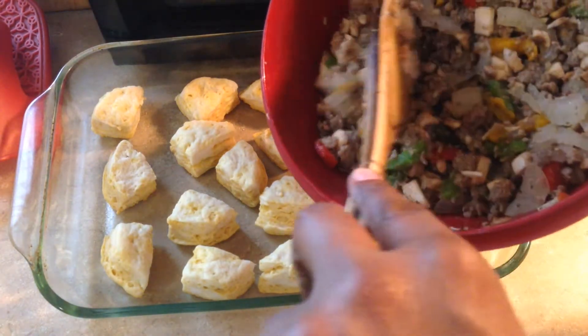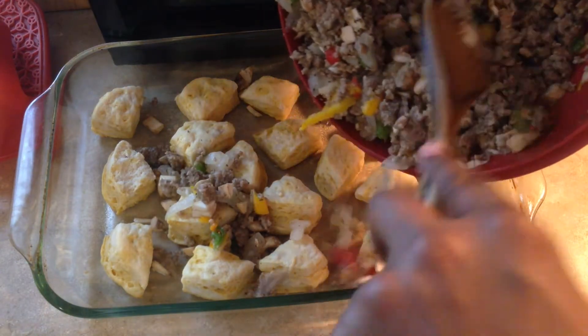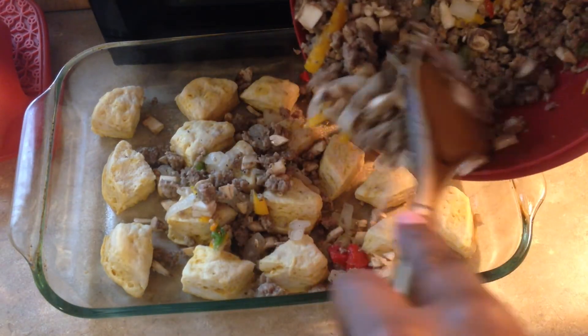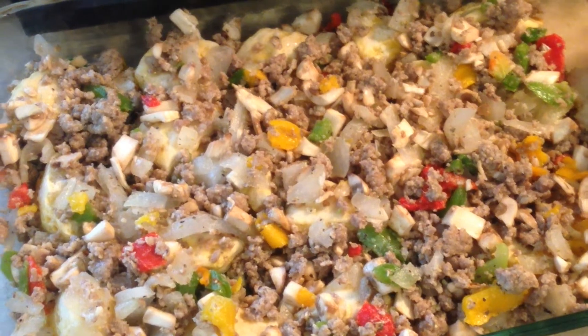We're going to pour the meat mixture over the biscuits. The reason I cut them up is so it can go in between the biscuits as well. You can put it as a flat layer or cut them up in however many pieces you want — or don't cut them up.